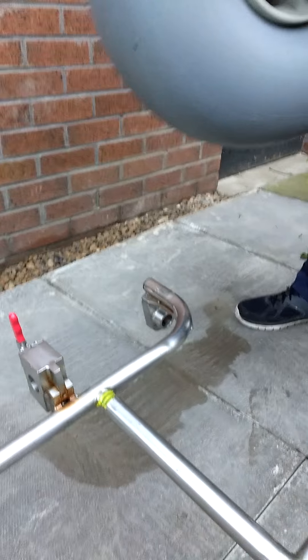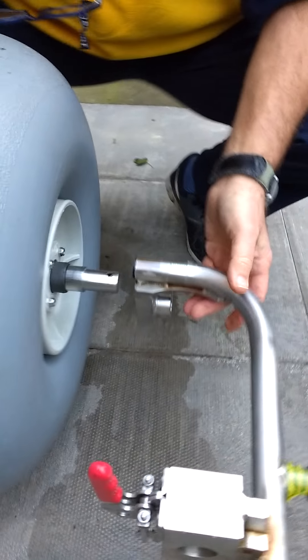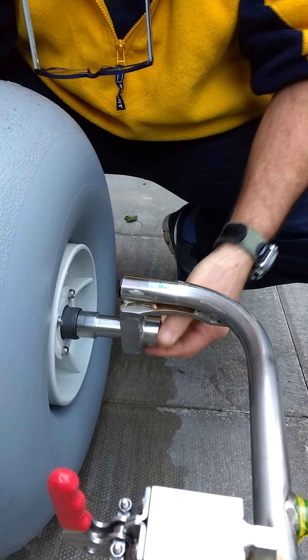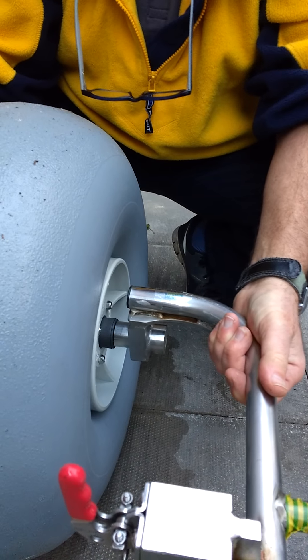Repeat the exercise on the other side. Lift the wheel and place the nipple at six o'clock. The frame is lifted slightly — place the nipple into the channel, push the nipple up, and locate it until it's locked.